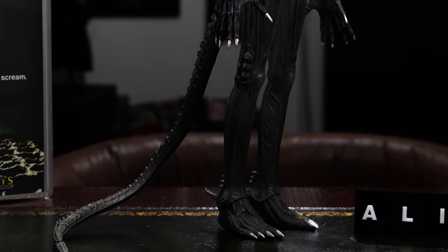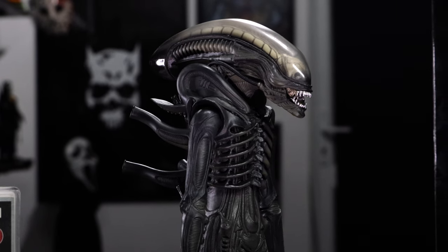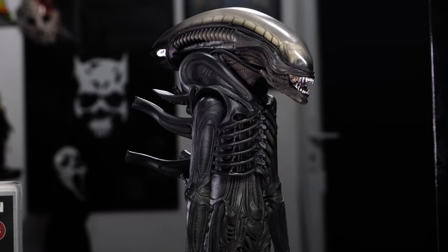The accuracy, the sculpt, and the proportions make it just an absolute must-have. It may not work very well standing beside a Hot Toys Ripley or Hot Toys Predator, but if you can separate it and put it somewhere with a nice steel book or something, it's absolutely incredible.